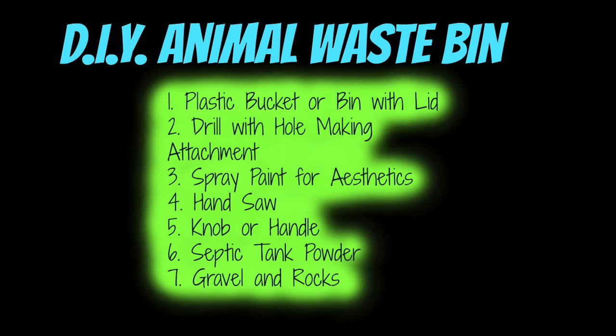DIY Animal Waste Management. Things you're going to need for this project: a plastic bucket or bin with a matching lid, a drill with a hole-making attachment, spray paint for aesthetics, a hand saw, a knob or handle for the lid to your animal septic tank, septic tank powder of your choice, and gravel or rocks laying around your house. Please don't waste money on these.